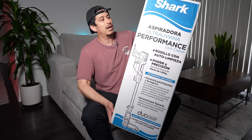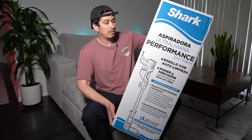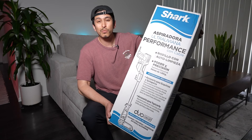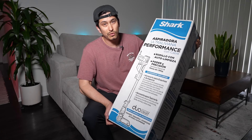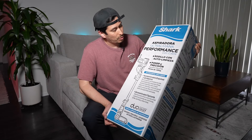This one is the Shark Performance Corded Ultralight Vacuum with a self-cleaning brush roll, and it also has power and precision, which is similar to the one I had. My old one was the Pet Vertex, so it had all the extra essentials. I can just take those accessories from my old one and use them with this one. So let's open it up.